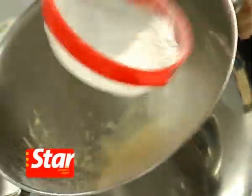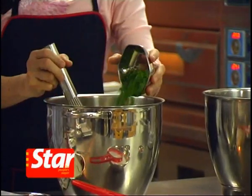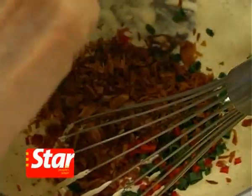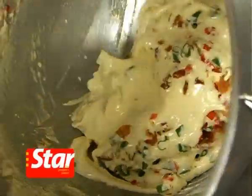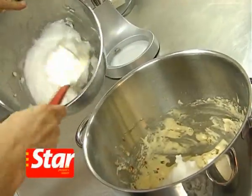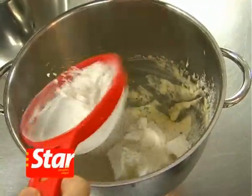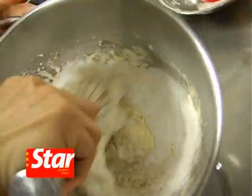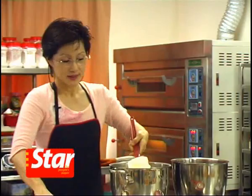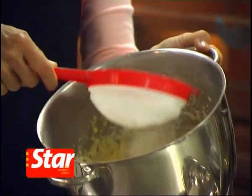Now add in one third of the flour into the egg yolk mixture, and then the balance of the flour. Lightly fold in. Add the rest of the egg white into the egg yolk mixture along with the balance of the flour, and lightly fold in until just combined.